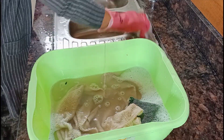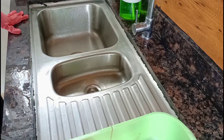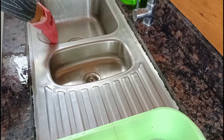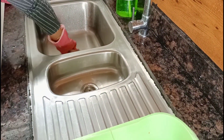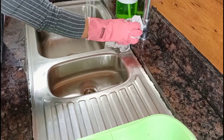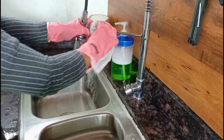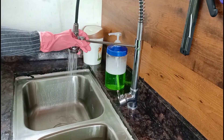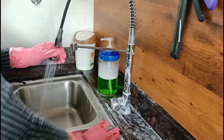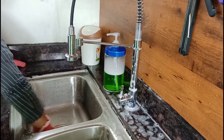Pour the top of the stove. Pour the stove in the top of the stove. We will use the stove to clean the stove. Put it in the kitchen.